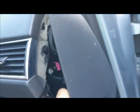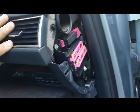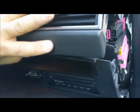The first thing you do, you have to take the side cover off. This side cover — you get that one off. Once you get that one off, then you will be able to see the bolts.